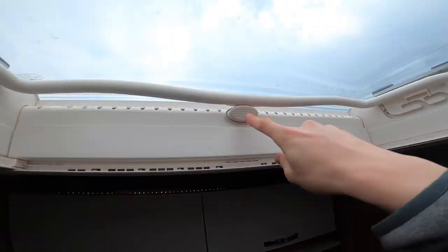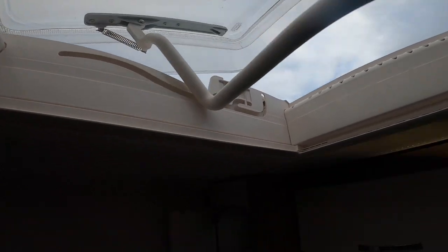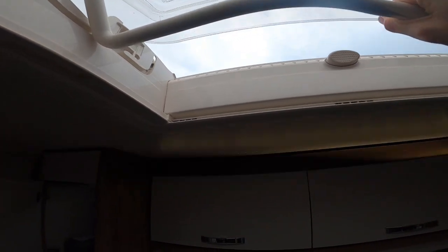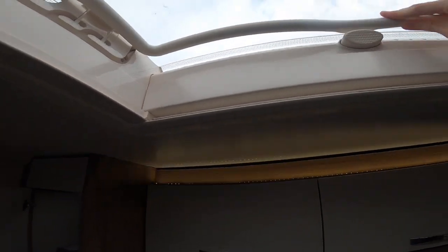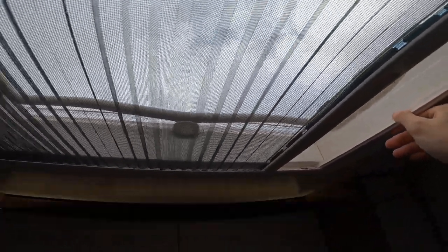To operate the skylight above the island bed at the back, push the catch here and slide it along all the way open. When you slide it into the grooves it provides ventilation. Always make sure when closing that the bars go back and it's properly popped out above. There's also a fly screen and a blackout blind on the skylight.